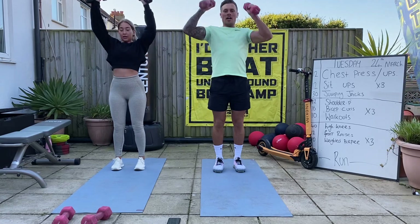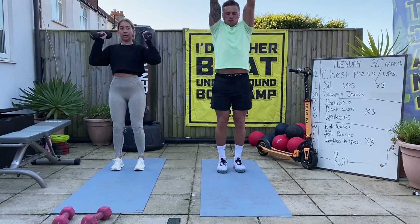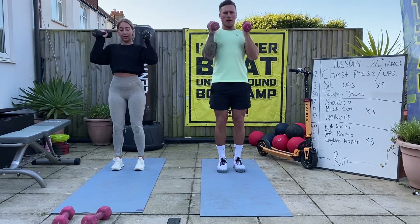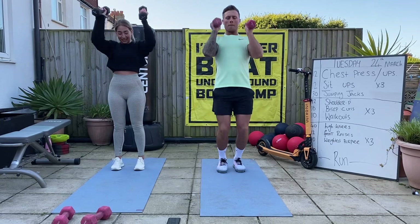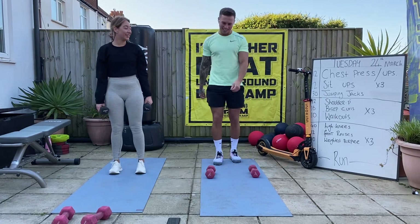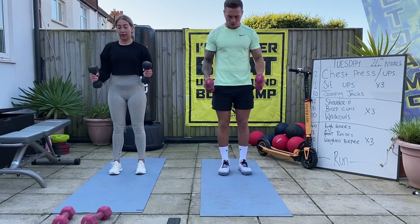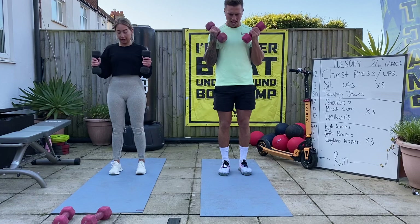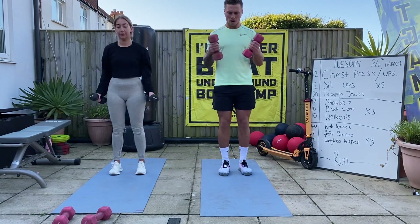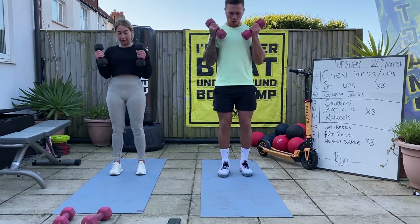Drive them up - keep the elbows tight to the body; I don't want to see elbows out here. Keep them tight, bring them down, try the bend. Back to those bicep curls then - let's go! A little bit quicker than last time.